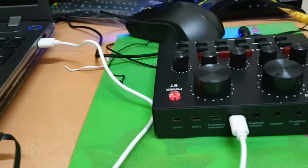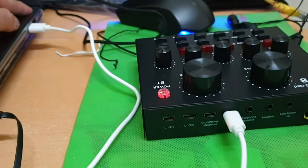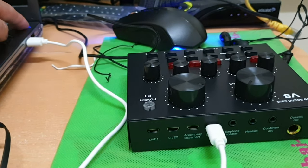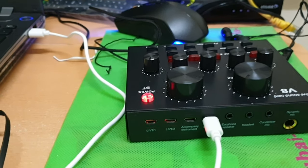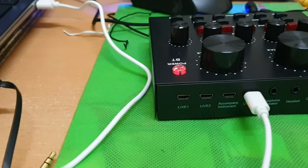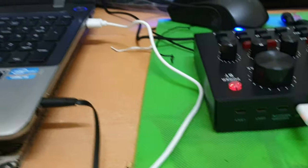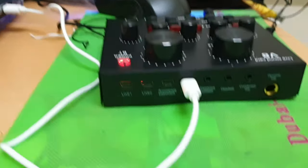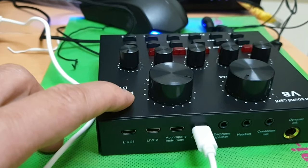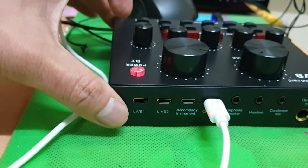Yan, nagpa-power na sya. Connect muna natin. Yung USB SD card nya, i-connect mo sa B8 sound card, at saka yung isang USB nya, i-connect nyo lang dito sa laptop. Yan — nagpa-power na sya, ibig sabihin gumana po yung B8 sound card natin. I-lock natin yung laptop natin. Long press nyo lang sya — pag nagkulay blue na po sya, ibig sabihin gumagana na yung B8 sound card natin.